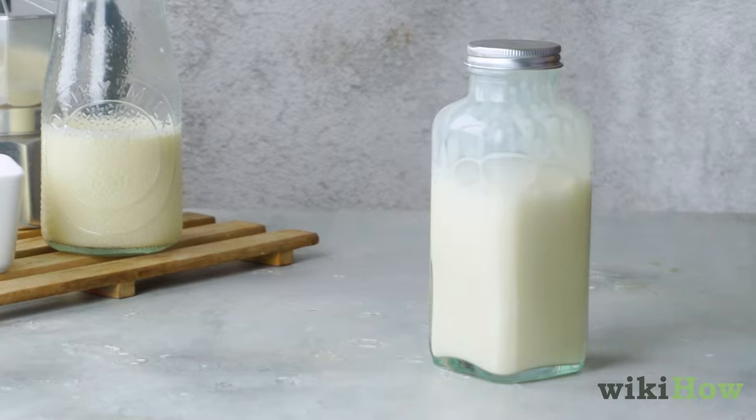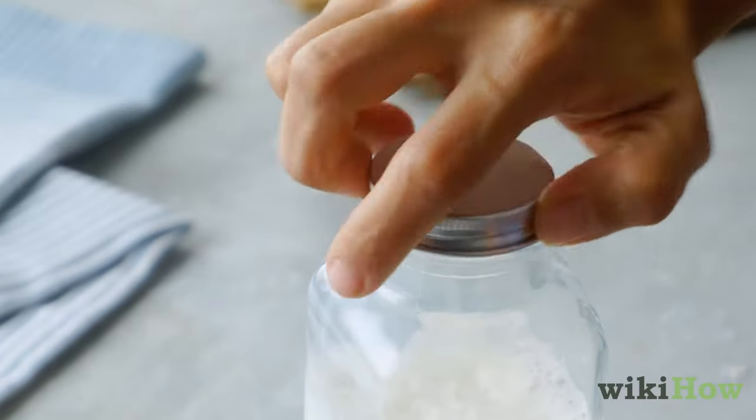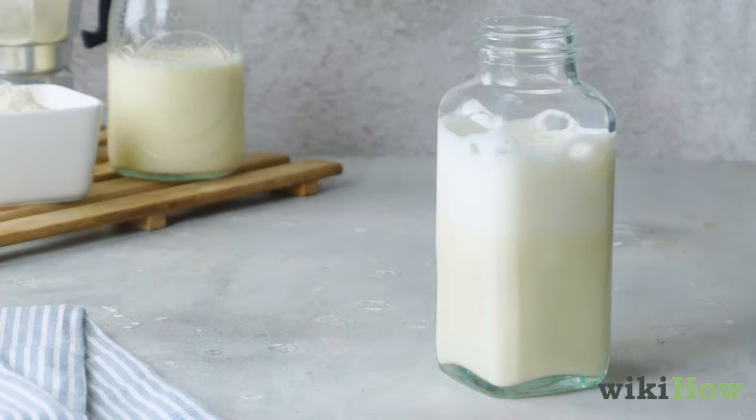Once it's frothy enough, the volume of milk in the jar should appear about double what it was. Take the lid off of the jar and microwave it on high for 30 seconds. The foam should rise to the top of the jar.